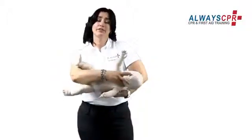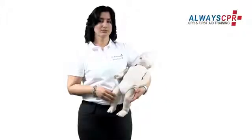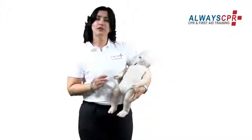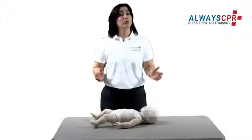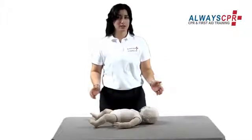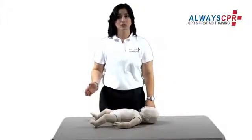If the child becomes unresponsive, place him on a hard, flat surface, immediately call 911 and start CPR. Remember, it is very important that any infant that receives this choking technique should be seen by a healthcare provider. I will now show you the proper technique to give CPR on an infant. Remember, this is not a certified course — this is just a demonstration of hands-only CPR.